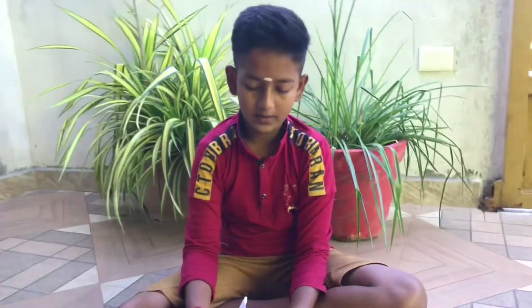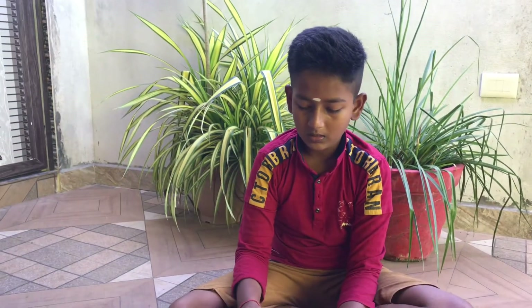Now we have the flying bird ready. Now you can do this — put it in the pan.